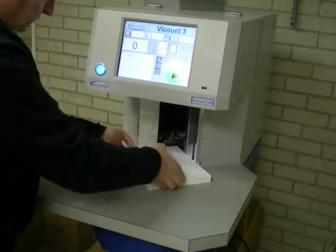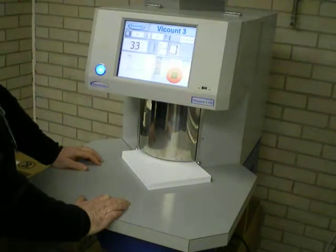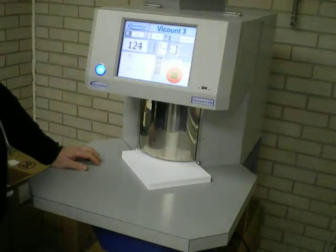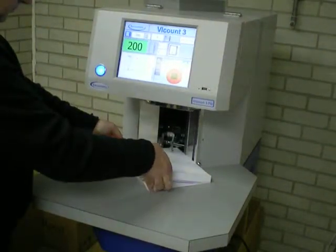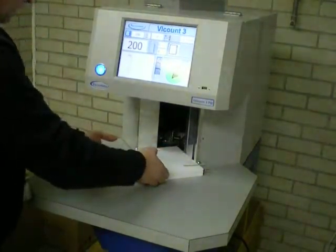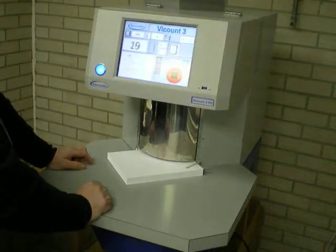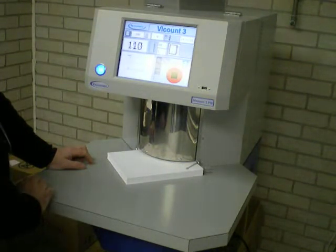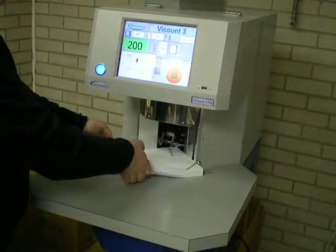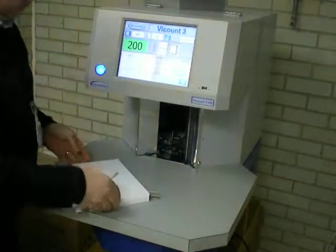First, a pile of 200 sheets of the white. We'll count two corners to demonstrate the accuracy of the tab insertion. Here we're batching in 50s. You can see that the tabs are fired into the same position.